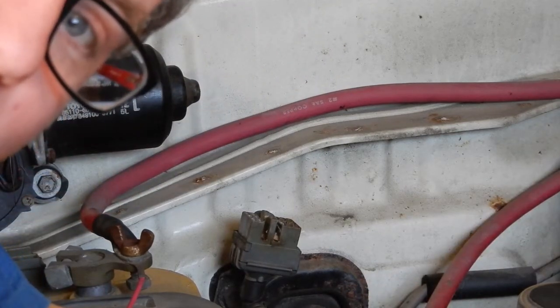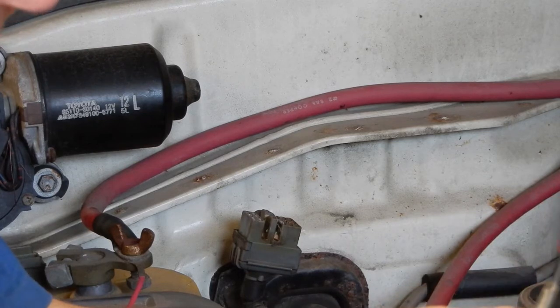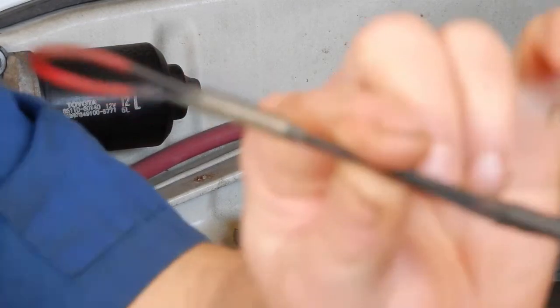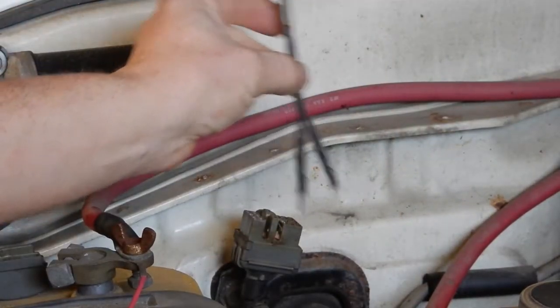Hey everyone, thanks for tuning back in to another episode of O-Tram's Tuesday's Tool. This week it's a small tool, but it's one that we find really helpful. It's the WITS and OBD1 code reader.